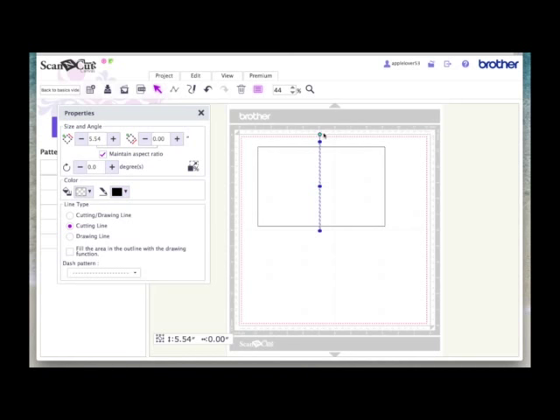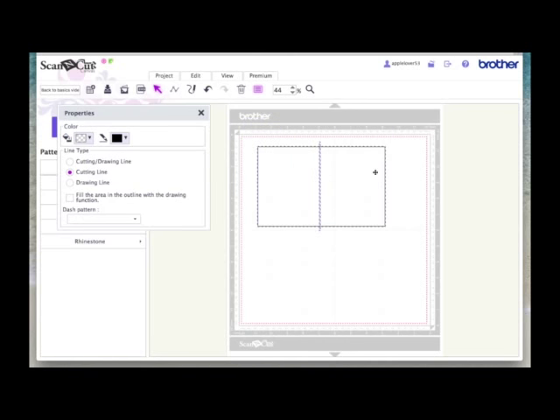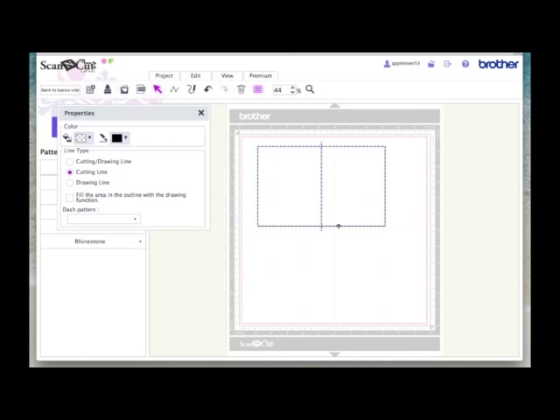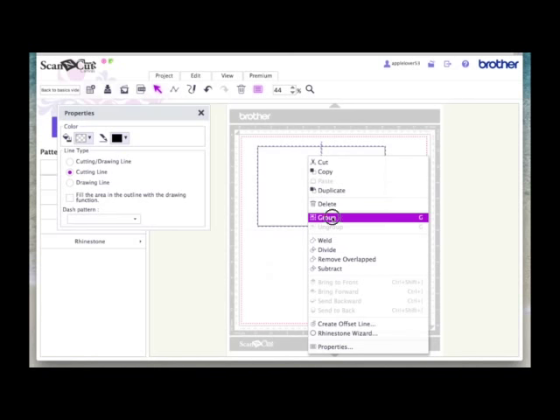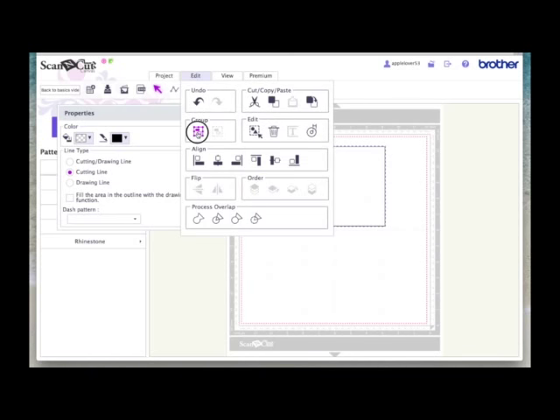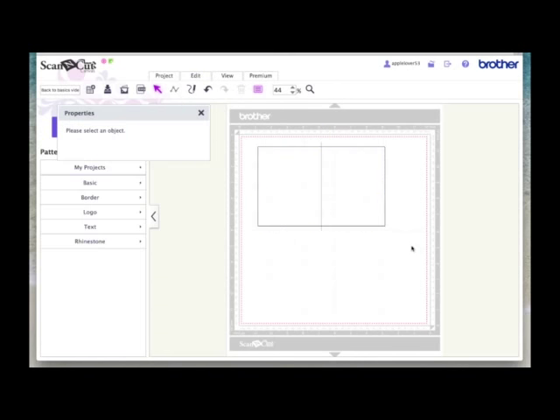That has assigned that line to be a dashed line, and we've already assigned the rectangle to be a cut line. Now left click somewhere on the page and drag an imaginary box around both. Come to Edit, then Align Vertical, then Edit Align Center — that will put the dashed line directly in the middle of the card. While it's all selected, right click and hit Group. You can also come to Edit and Group from there as well. That is now one group — that's the basis of a card.